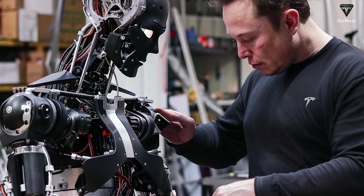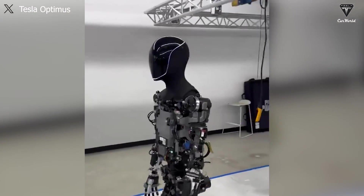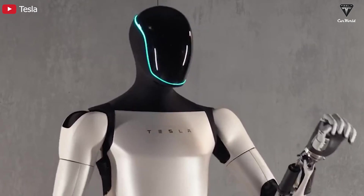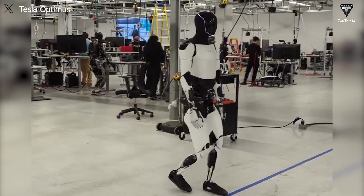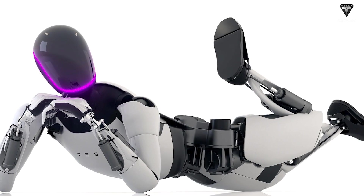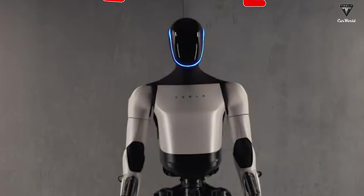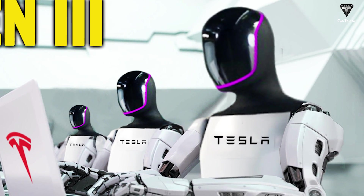If you're thinking that the inside of Optimus' head is an empty box, you're sorely mistaken — Tesla has packed it with more than we could imagine. Inside, there are at least eight digital cameras, and there is also an interactive screen inside the robot's head to display and convey information. In the Gen 2 update, Tesla announced that Optimus' neck will include two degrees of freedom, allowing it to fully tilt up and down and move left and right to enhance its observation capabilities. Optimus' head is also equipped with customizable LED strips, making the robot appear more diverse in mood, or signaling states like low battery or fully charged.